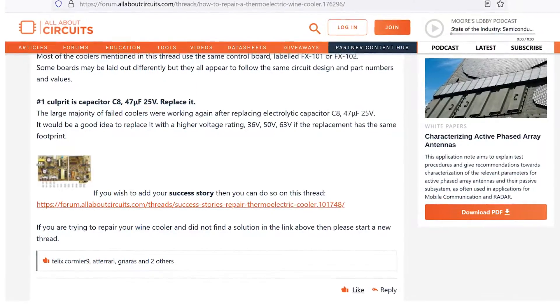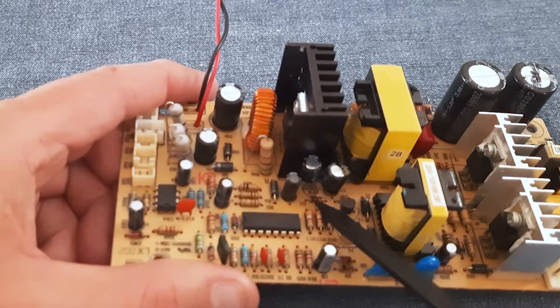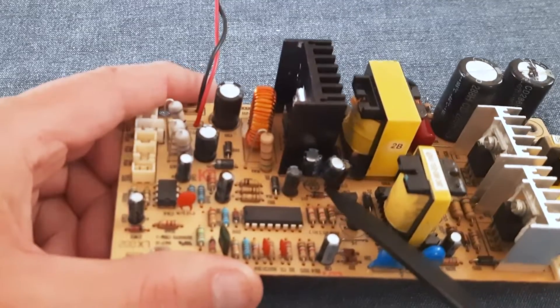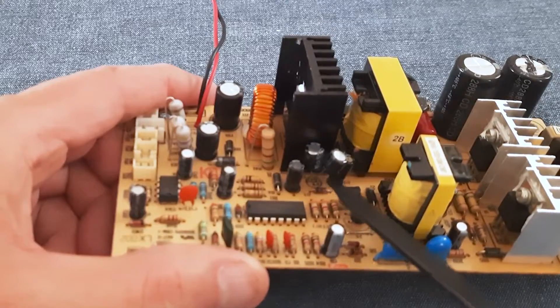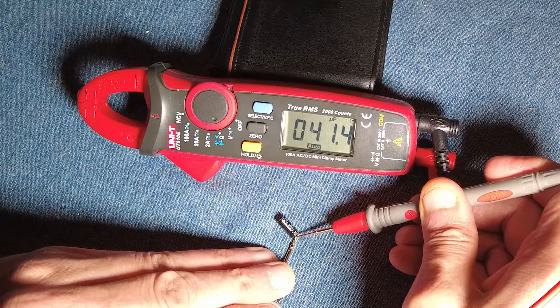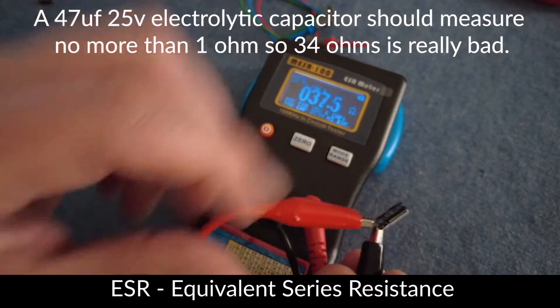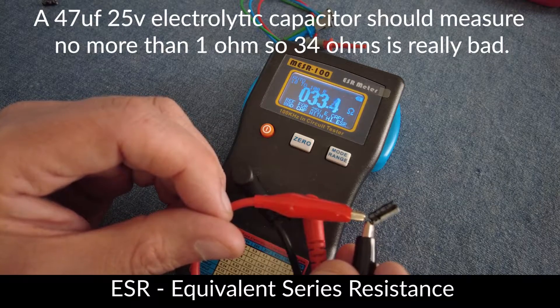I found an electronics forum with lots of useful tips — I've put a link to it below. The number one fault mentioned for these boards is the capacitor with the marking C8 on the board, located here. The farad reading on the C8 capacitor was slightly low, but electrolytic capacitors can still be bad even if the farad measurement is good. The best way to test an electrolytic capacitor is with an ESR meter.